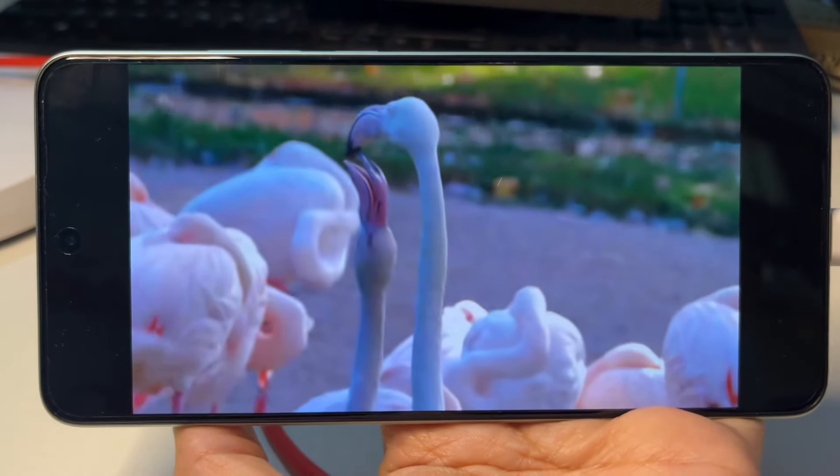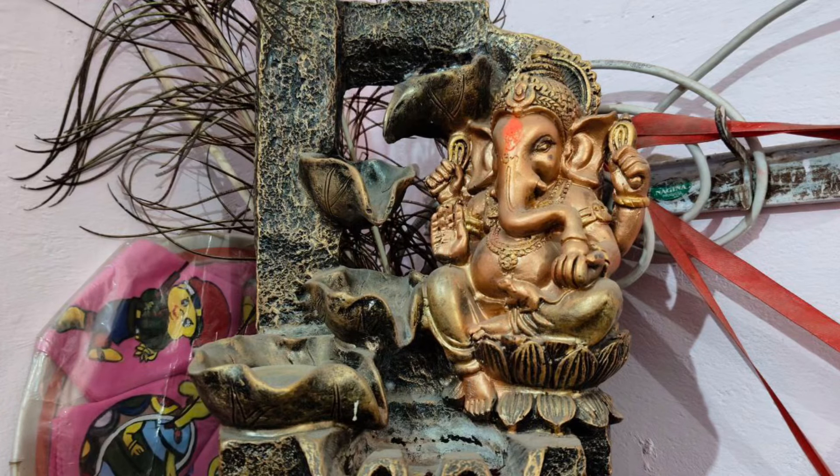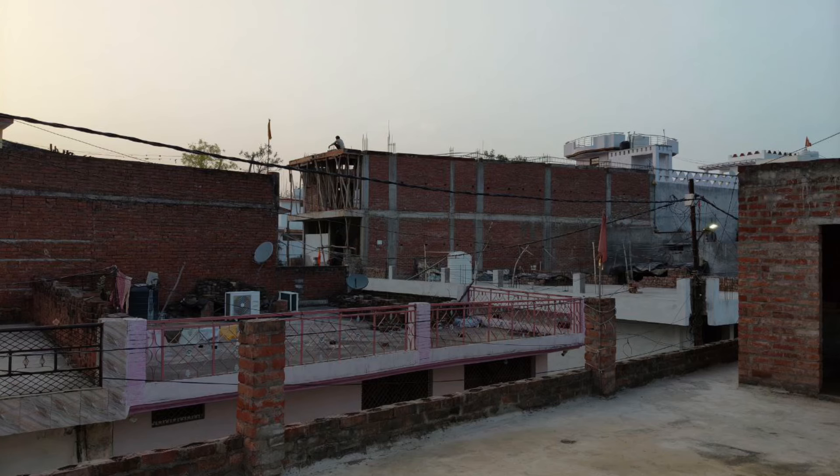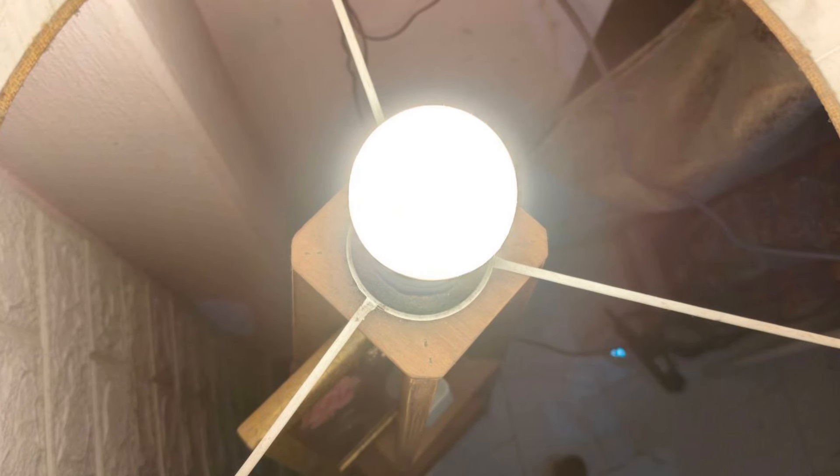If I talk about the camera, I will show you the photo and video quality. The photo quality is good both in low light and in bright light. I am putting some photos so you can see for yourself.